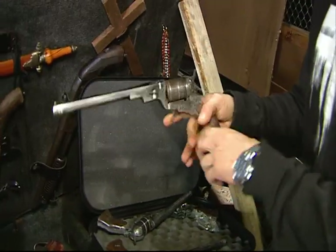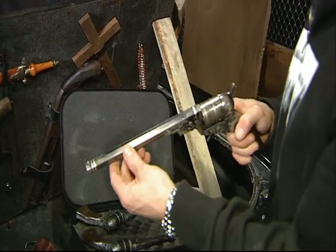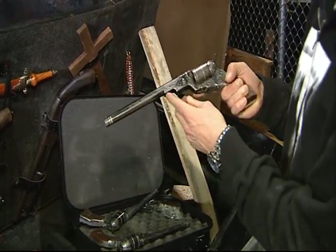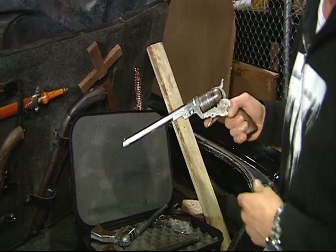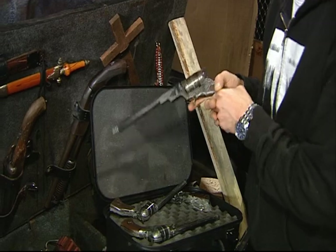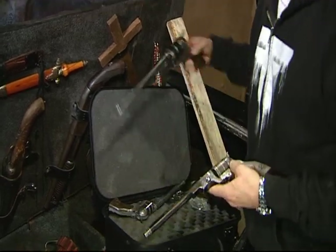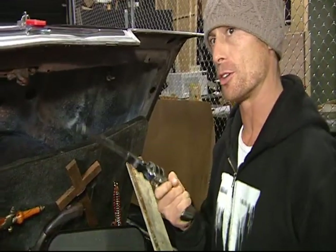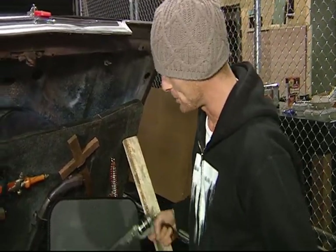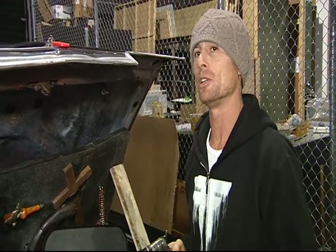We have the real Colt — that's an 1836 Texas Patterson .38 caliber. This gun was specially made for the show, actually. It was the key to the Gates of Hell last season. And then, like the cars, we also have what are like stunt guns, so it doesn't hurt — you can pistol whip someone with them. Not that they do that too often with this gun, because it's a demon-killing gun only.